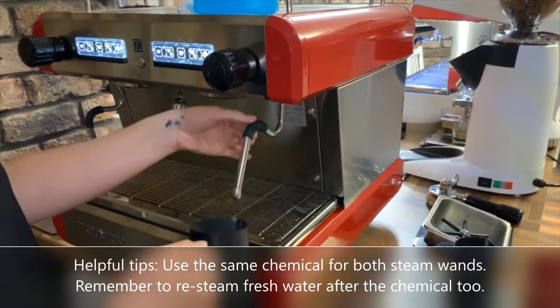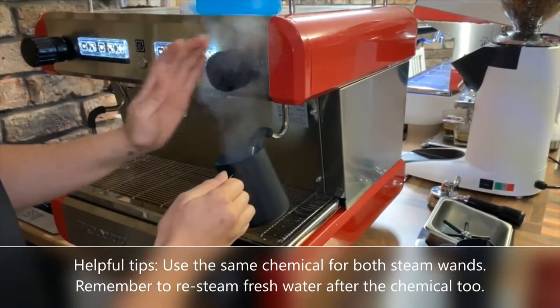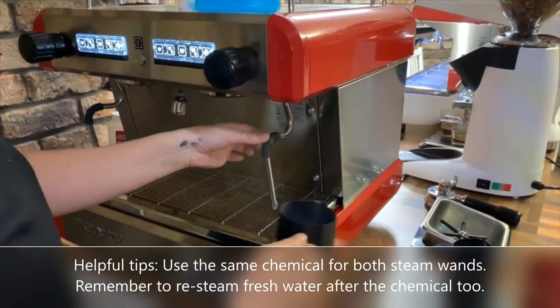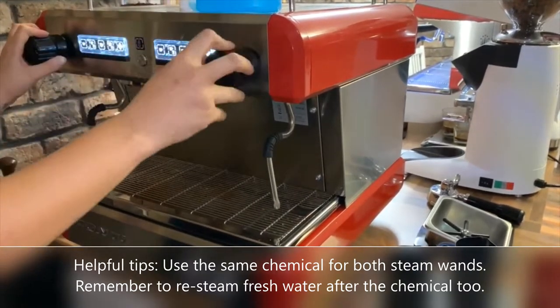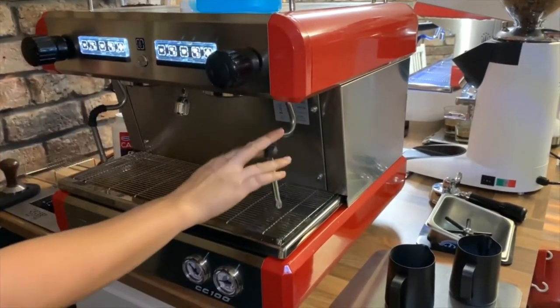Then I'm going to take fresh clean water with no chemicals in it and give that a steam just like I did with the chemical solution. That's just checking that all the chemicals are out of the steam wand so we're not putting any chemicals into our milk. Then I'll give it another purge.